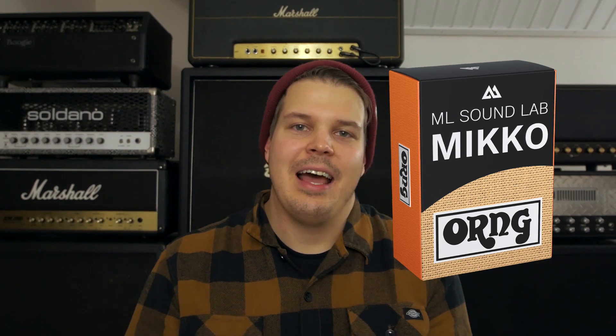We will be adding more Mikko plugins to the line, and the very first one is the one I'm announcing right now: the Mikko O-ring, which is based on an Orange 4x12 cabinet with some really nice V30s in it.